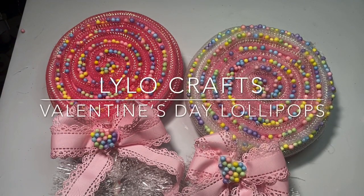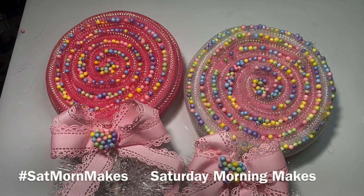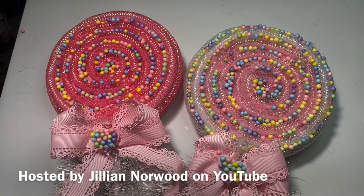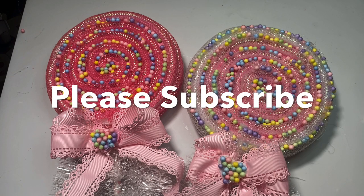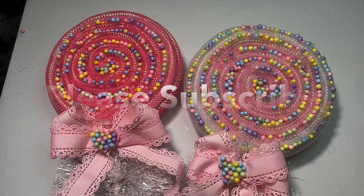Hello, this is Rena with Lilo Crafts coming on today with my very first Saturday Morning Makes project of 2022. Saturday Morning Makes is an open collaboration hosted by Jill Norwood — her channel name is Jillian Norwood. It is open to anybody who would like to share anything they've been working on every Saturday morning. Just use the hashtag SatMorNMakes so everybody can find your incredible creations.